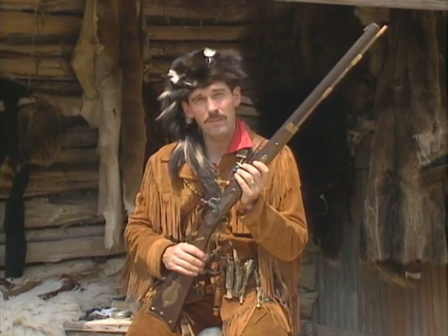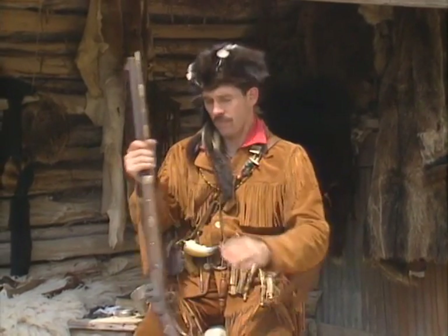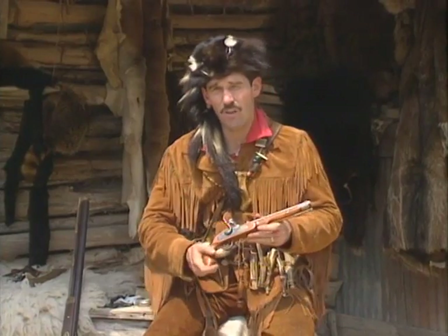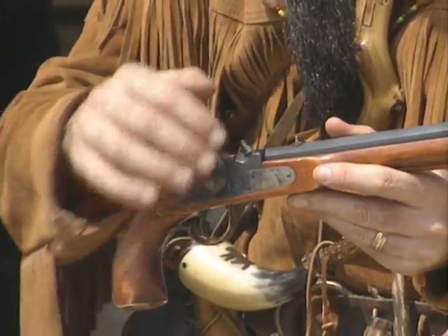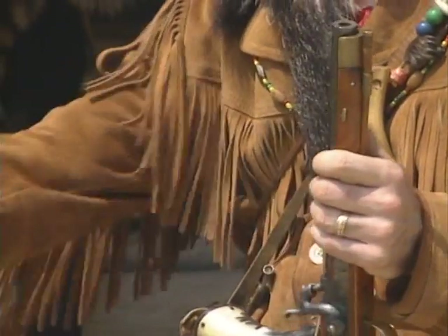Now I'm going to put this rifle down. To shoot a pistol is a lot easier to handle, and for the sake of cameras it makes it easier to demonstrate. Everything else is called the same — this is a percussion lock muzzle-loading pistol. The hammer goes down, calling it percussion. It's a muzzle-loader because you load it from the muzzle.